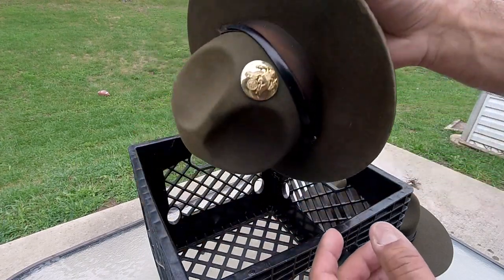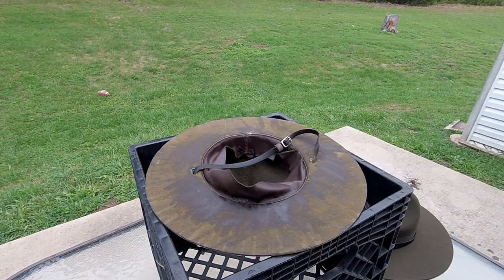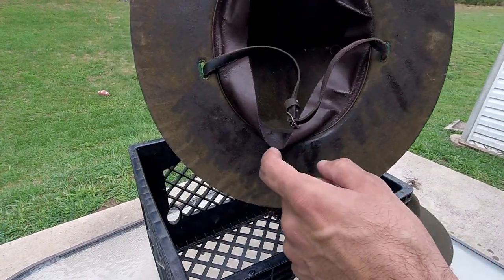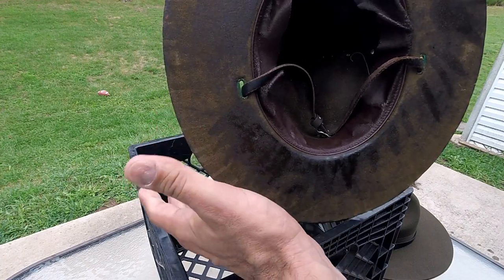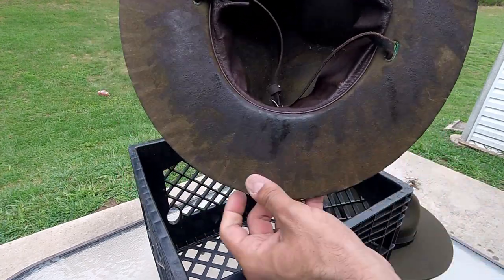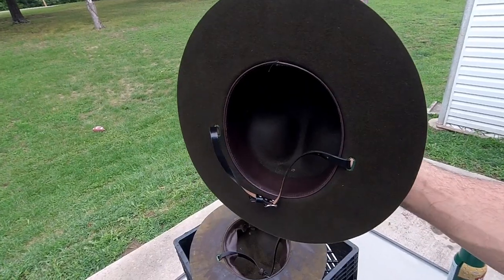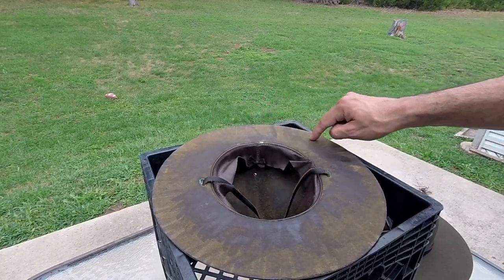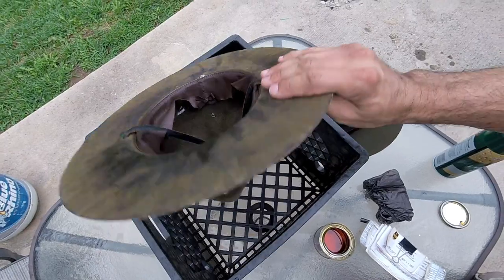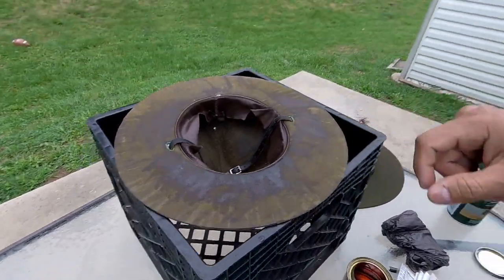The first thing you want to do is take out the emblem. I already prepped and took it out. One thing I want you to understand: look at this hat — the poly has darkened the areas. That's the effect it has on the fabric. Take a look at this brand new campaign hat — see how it's straight green. When you add your poly, you're only putting it on the inside of the brim and inside the bucket. You don't want poly to get on the outside because you'll just ruin it.